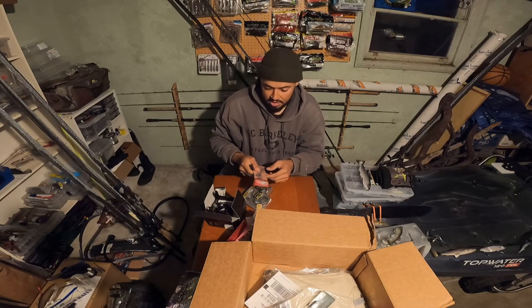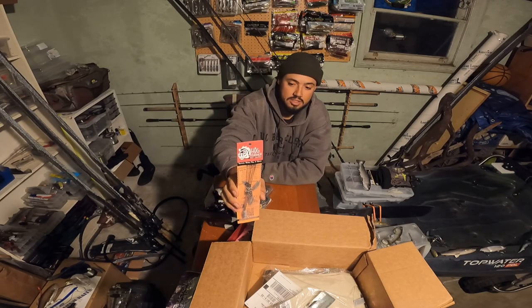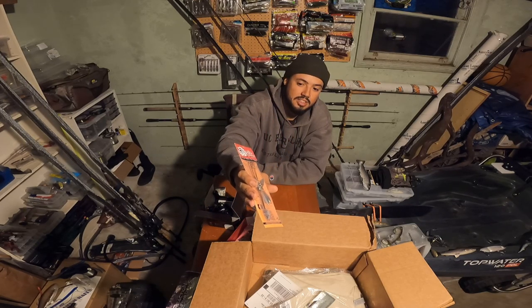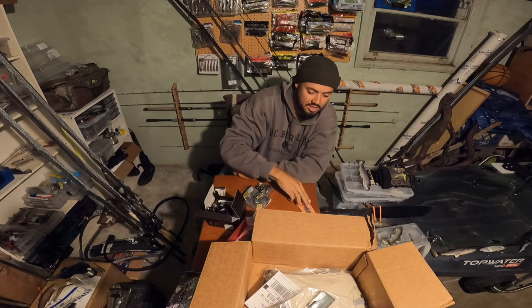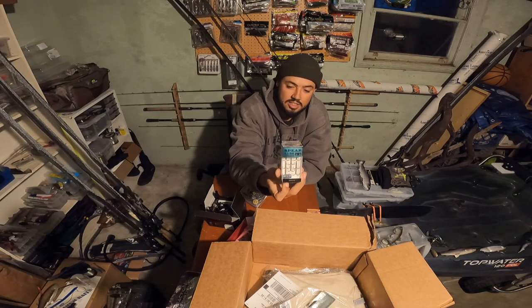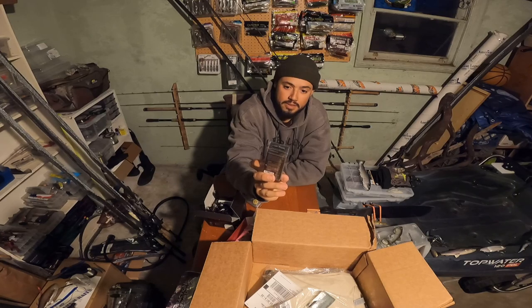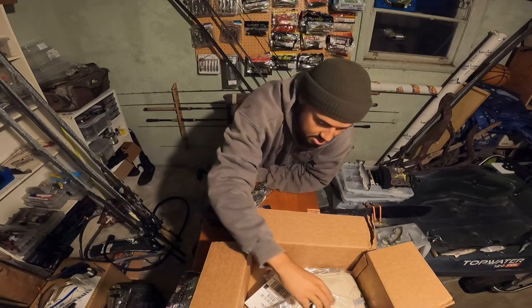Got another Hog Farmer bladed rig because I lost mine up at Clear Lake this past weekend. Also got some BKK hooks — another hook I haven't tried but I've heard a lot of good things about BKK. Those are size sixes so I'll probably throw those on some jerkbaits.